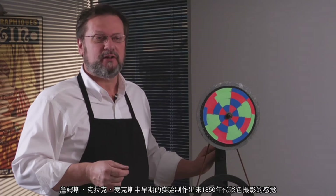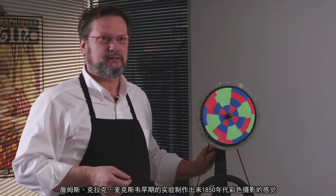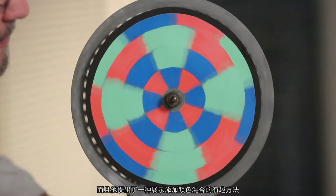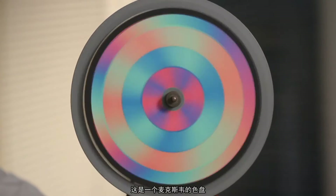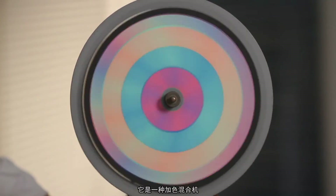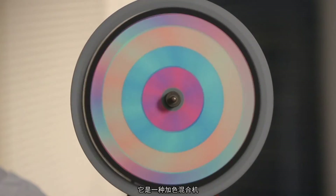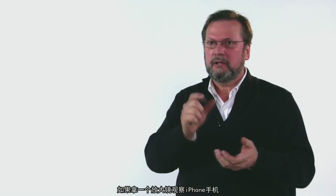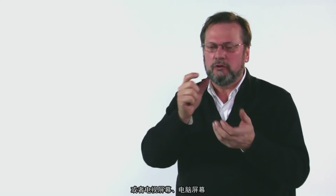In England, James Clerk Maxwell did his initial experiments with the perception of color in the 1850s, and he came up with an interesting way of demonstrating additive color mixing. This is Maxwell's color wheel, and it's an additive color mixing machine. If you look at your iPhone, your television screen, or your computer screen with a loupe, get in very close — you'll see the same red and violet and green dots or lines.